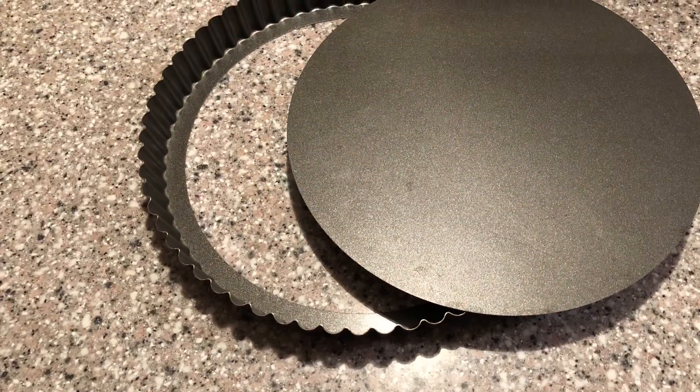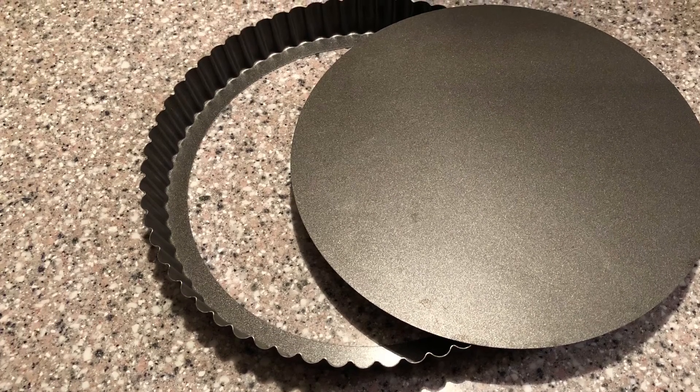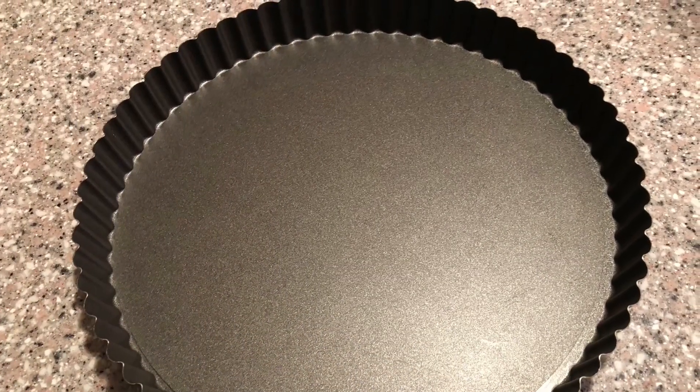Normally I'm not a big fan of kitchen equipment that has a single function, but you really can't make this recipe without a removable bottom tart pan. They are not expensive, and when you realize how easy this is to put together, you'll be making tarts again and again — savory as well as sweet.